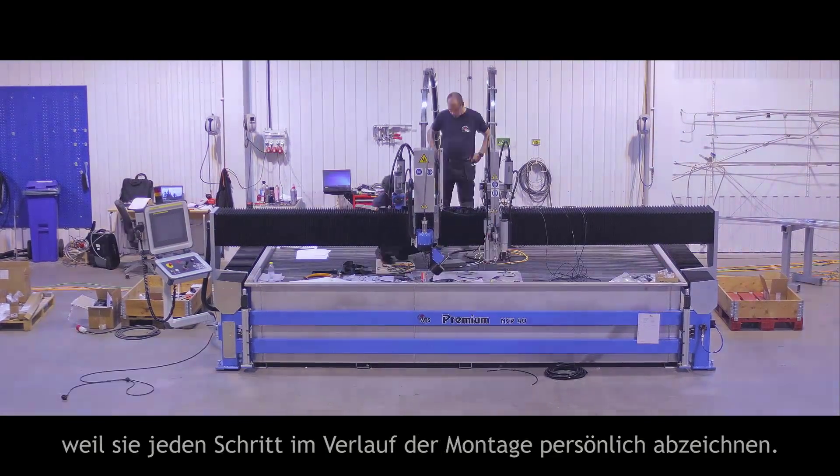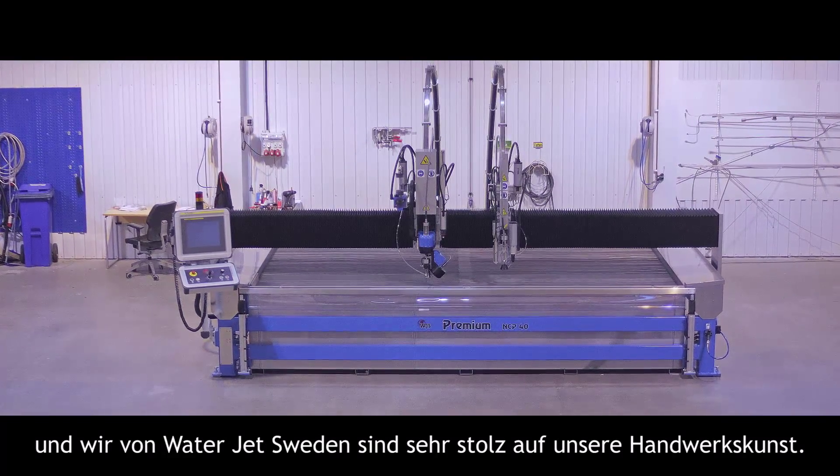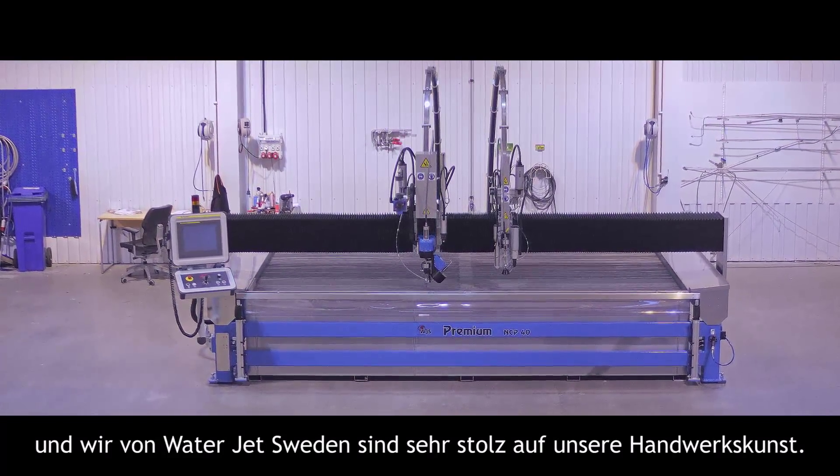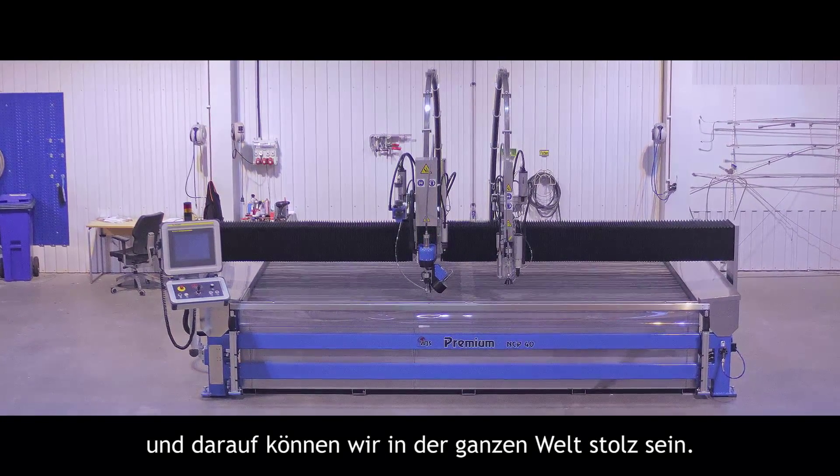The guide rails and carriages will transport the cutting tools over the table. Thoroughly checking and fine-tuning these are key to non-stop performance, long lifetime of all moving parts, and continuous high precision.